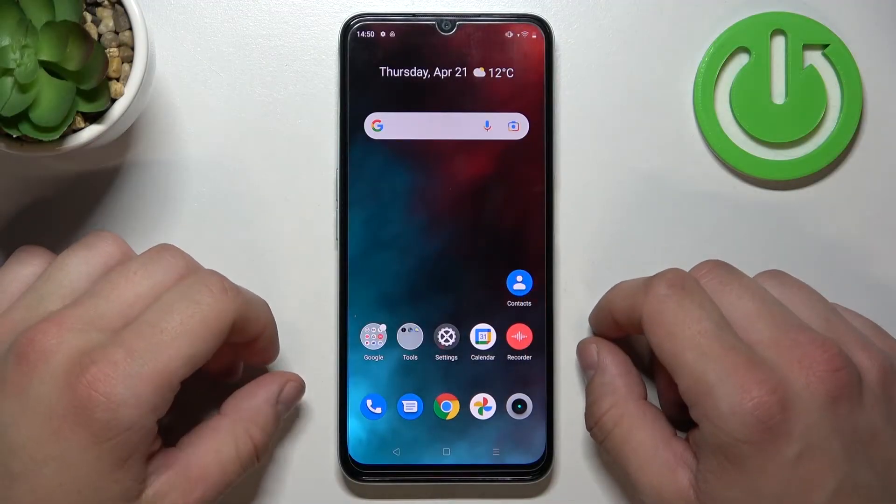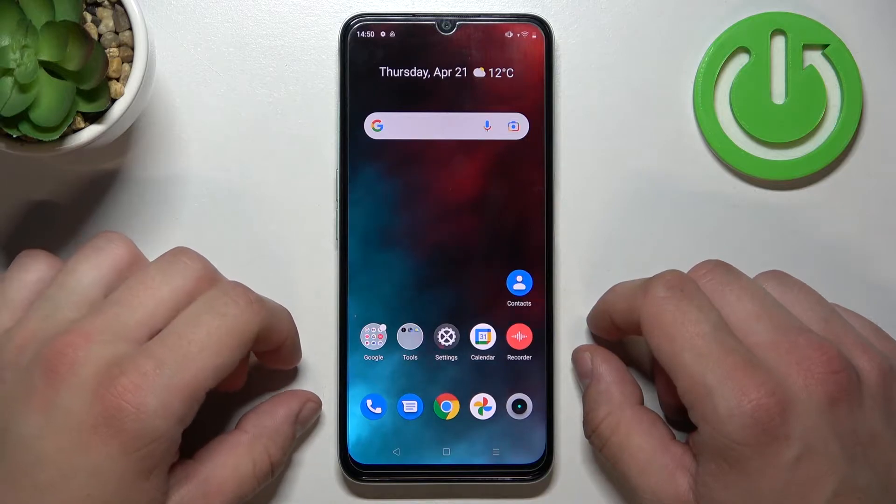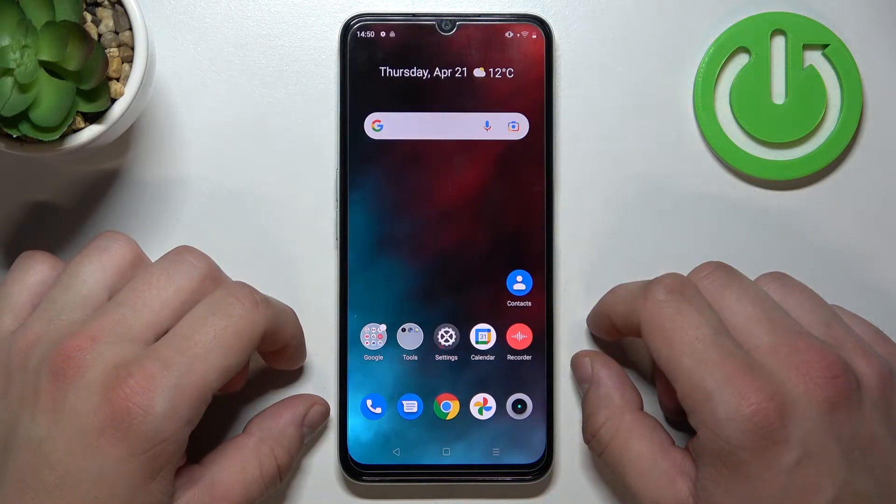Hello, in front of me I've got Realme C35. In this video I'll show you how to use Google Assistant on lock screen.